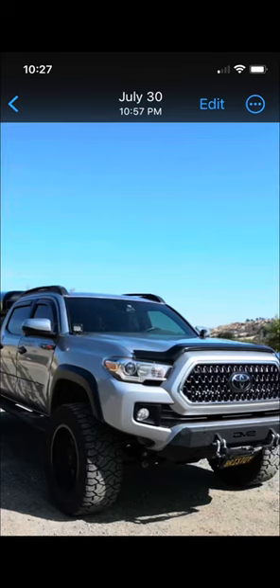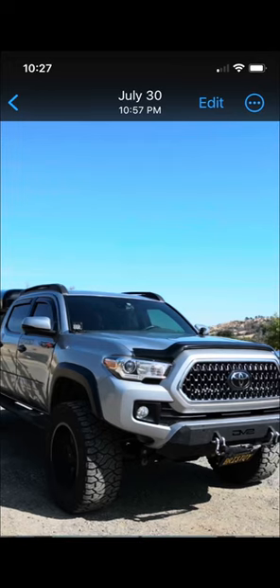So I ordered the TKM Auto Roof Rack because I didn't like my OEM look and I wanted to upgrade in style.